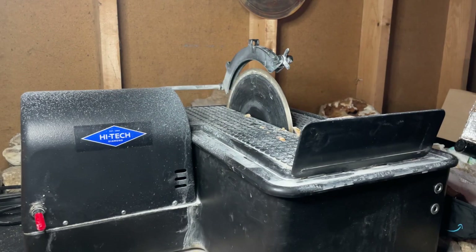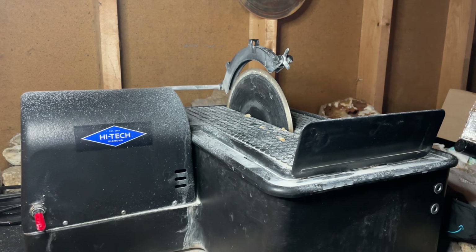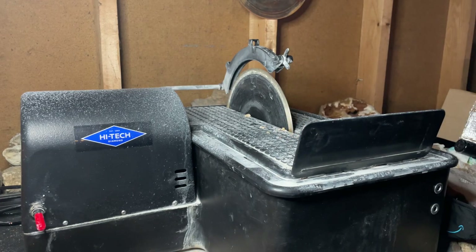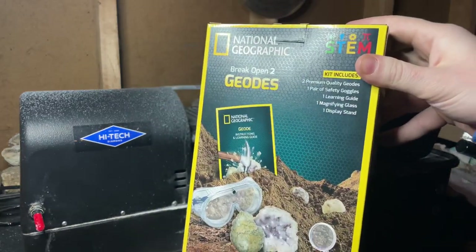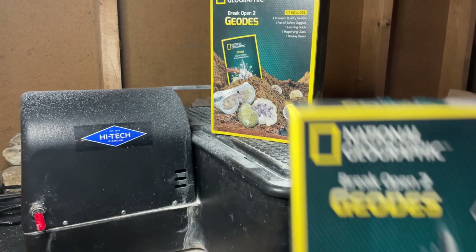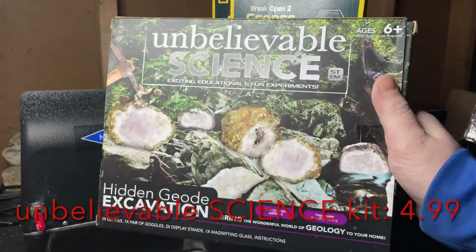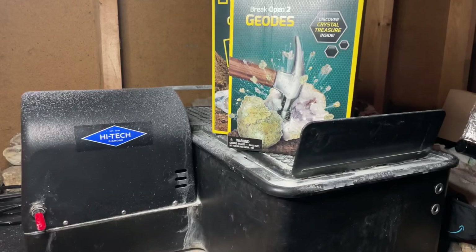What is going on guys, welcome back to the channel. My name is Tyler, I also go by the Geode Cracker and Collector. Today we've got a very interesting video — we are going to be testing these things out. The past Black Friday I snagged a couple of these: Break Open Two Geodes made by National Geographic. And then we got this oddball here — the Unbelievable Science Kit, which I picked up at Five Below for five dollars.